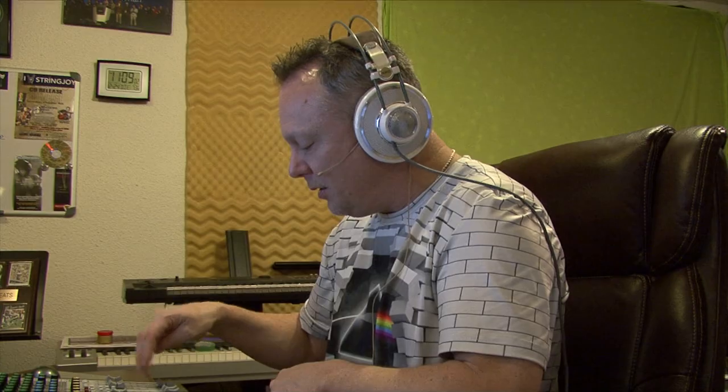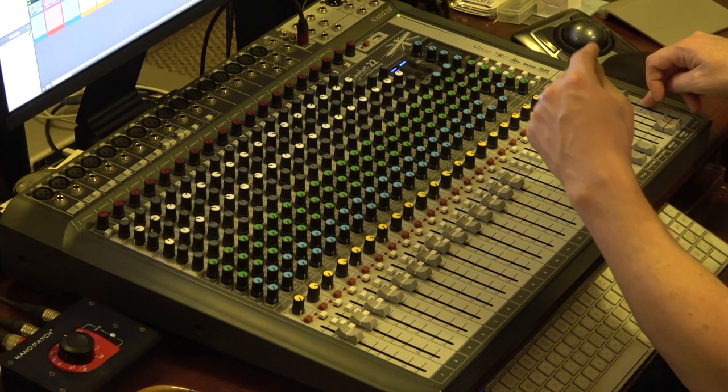Adjust your levels on the console to get a stereo print equal to the signal coming into the console. You don't want a -10 dB track going into the console and a -20 dB track being printed back into your DAW — you've lost 10 dB of gain. Adjust your master settings to give you an equal print of what you are printing. That's pretty much it from a standpoint of how to set it up and get it working in your DAW.